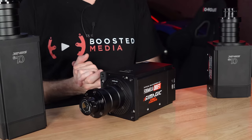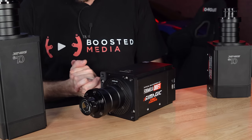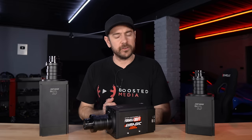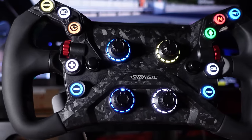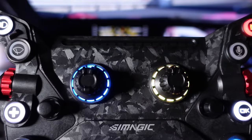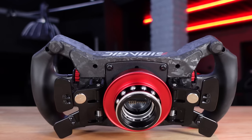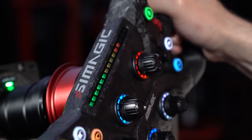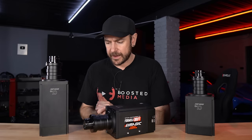In the case of SimMagic, as you saw in that previous video, they have a really solid ecosystem now. Their shifters, handbrakes, and pedals are all very good, and their wheels are fantastic. We just reviewed the Neo wheel, which is actually my pick for the best value wheel in sim racing at this point in time — really fantastic quality for the price point. This is something SimMagic have really nailed in terms of value for money, and it's a very big strength before you even get into the force feedback quality.